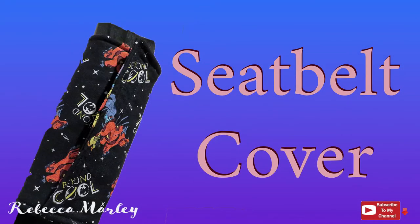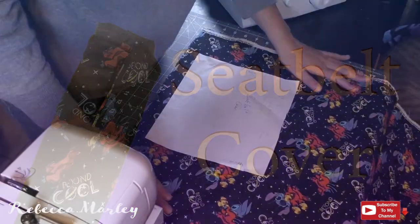Hi and welcome back to my channel. In this video I'm going to show you how I created my seatbelt cover.